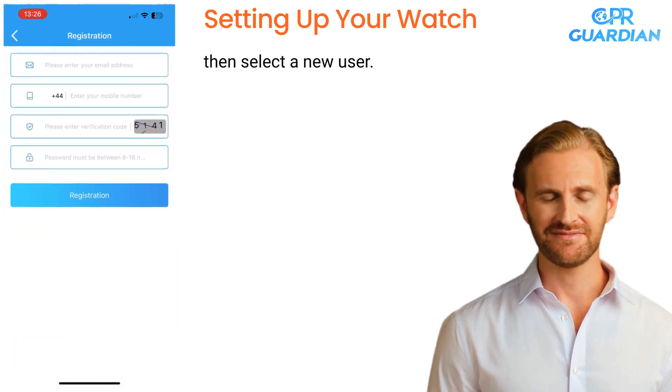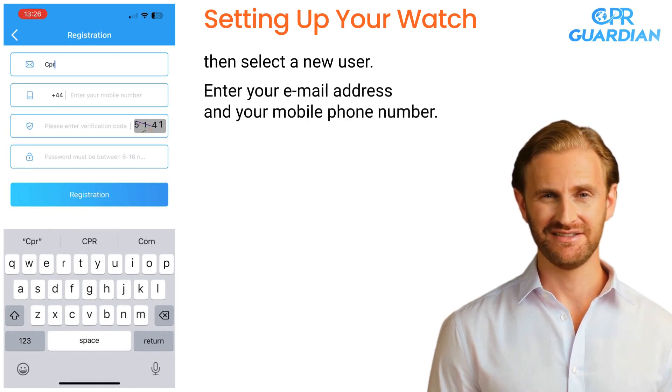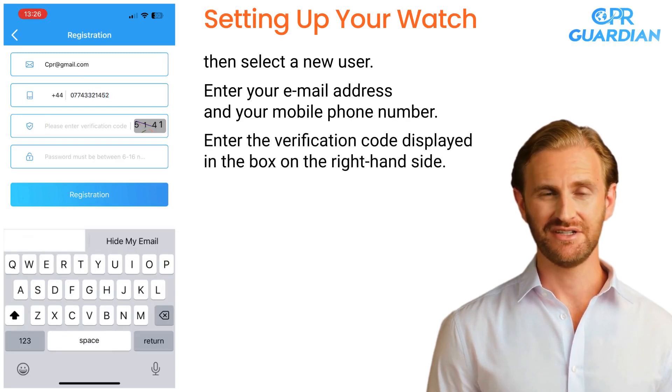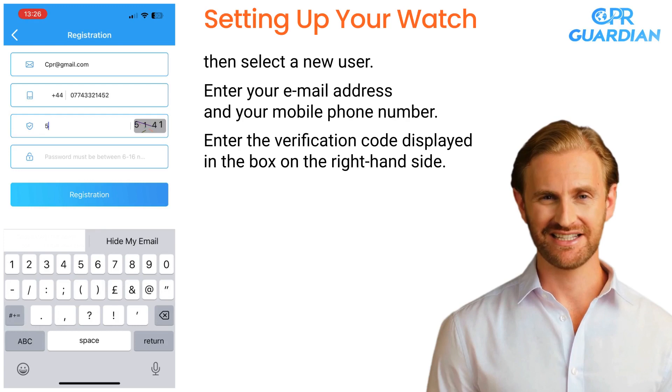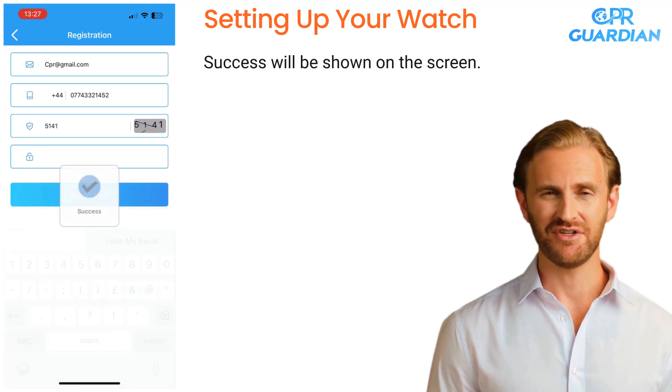Then select a new user. Enter your email address and your mobile phone number. Enter the verification code displayed in the box on the right-hand side. When completed, choose a password. After you have chosen your password, select Registration. Success will be shown on the screen.